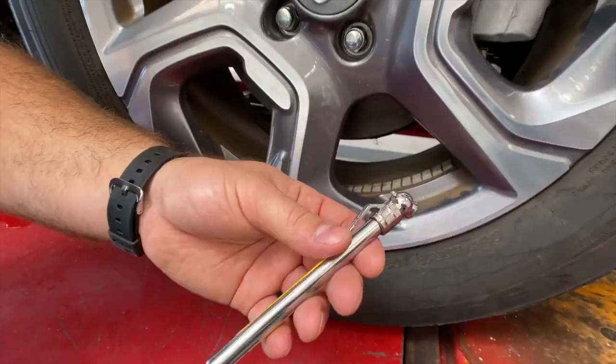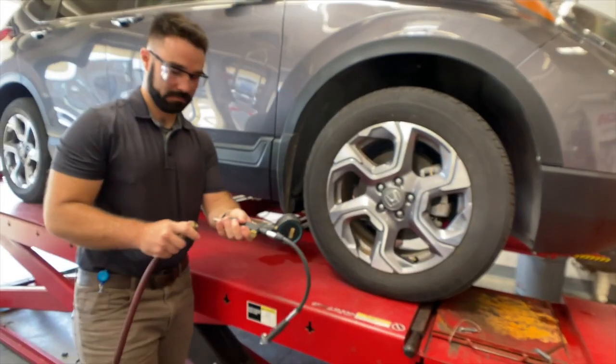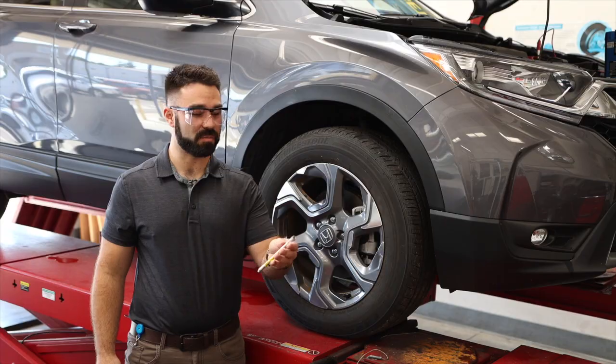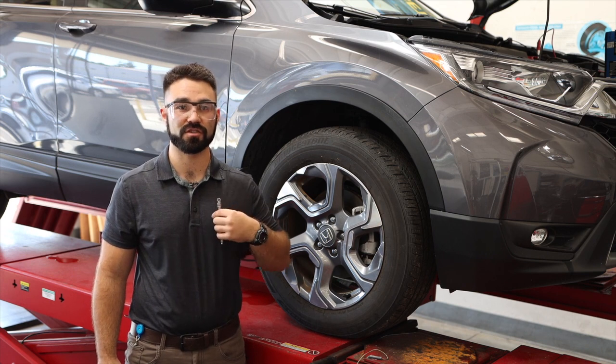There are two possible tools that you can use. The first is a standard gauge that you get at your auto parts store. The second one hooks up with an air chuck. This basic gauge is pretty simple to use — pull it out of the center console of your car, or if you have it on your technician shirt, just pull it off.